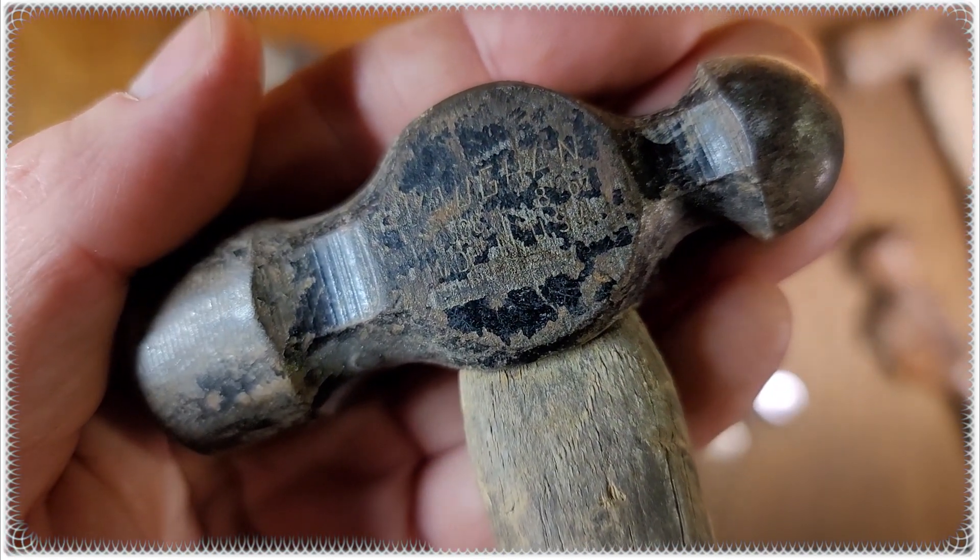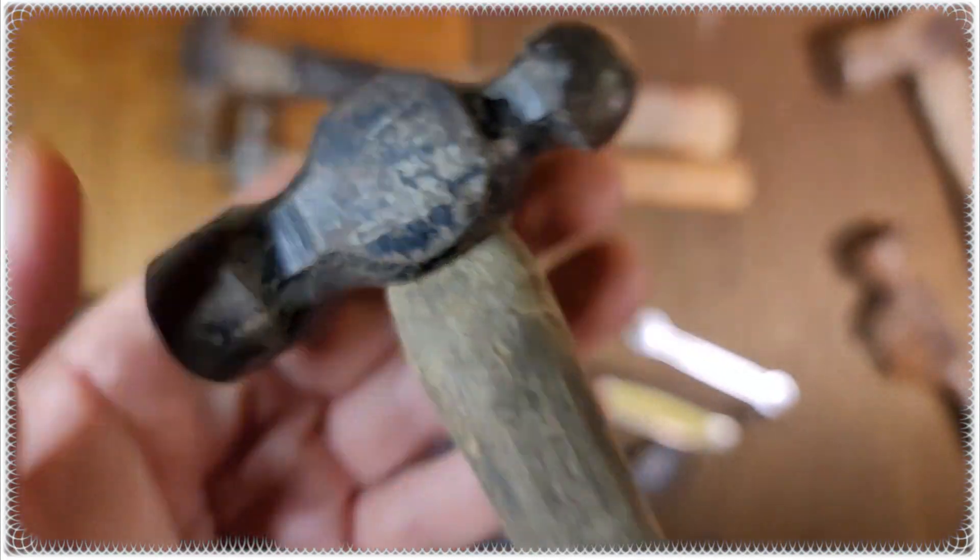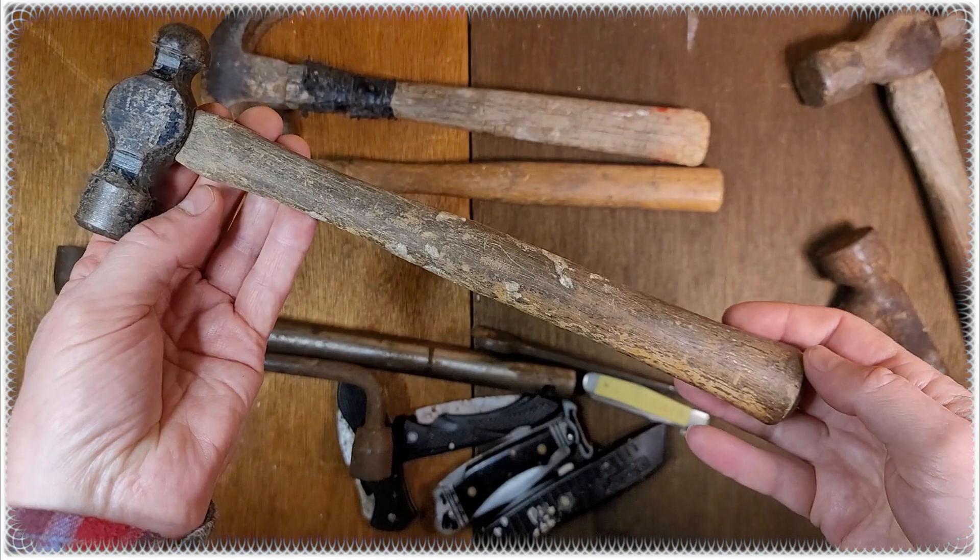And this one is a Vaughan ball peen hammer, two bucks.